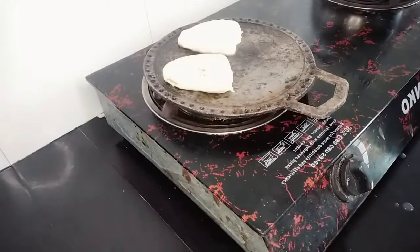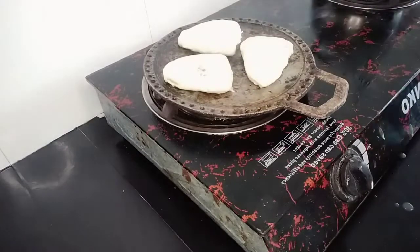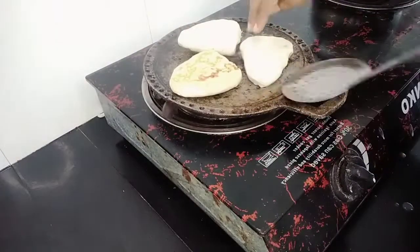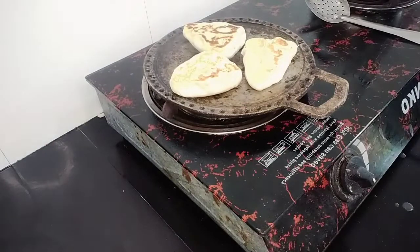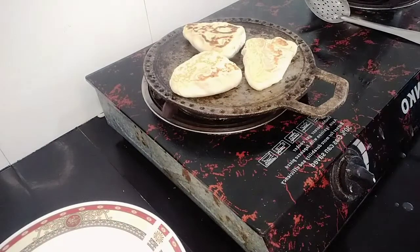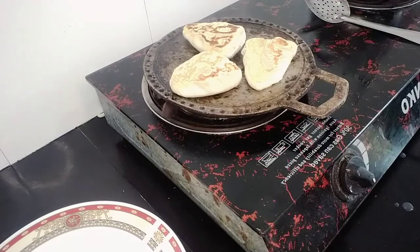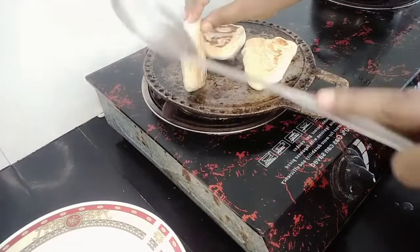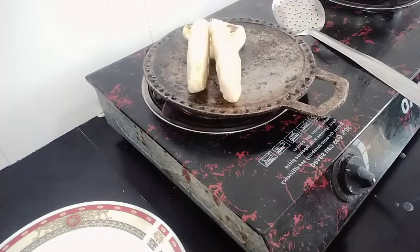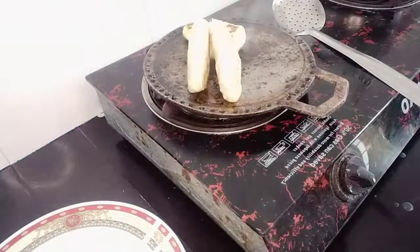I am going to use the yellow roti. This is the first time and you will need to use it for the first time.